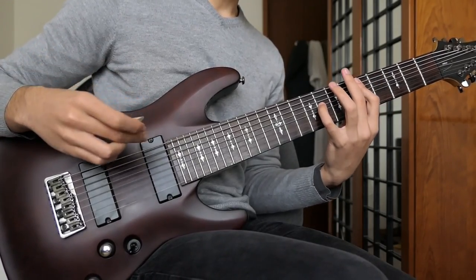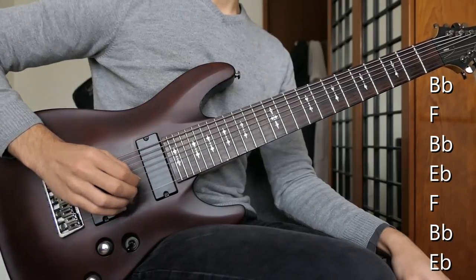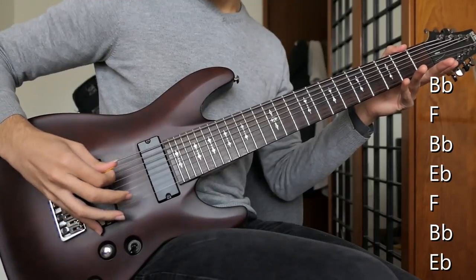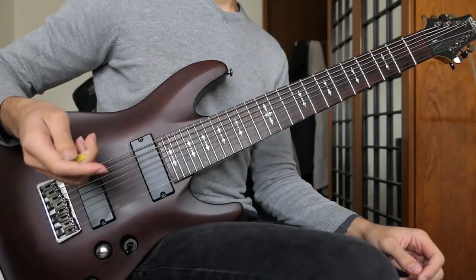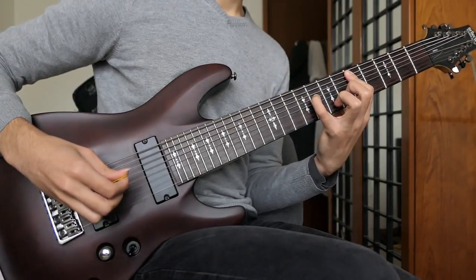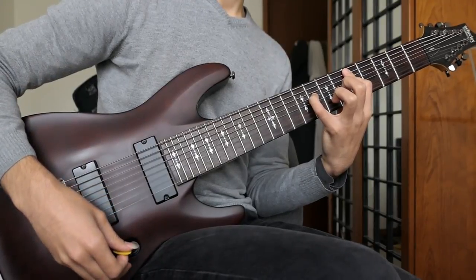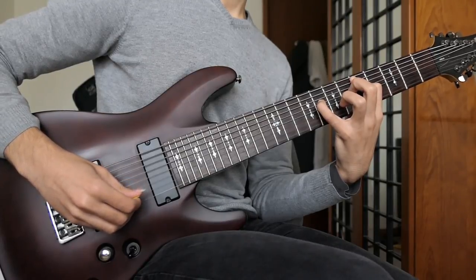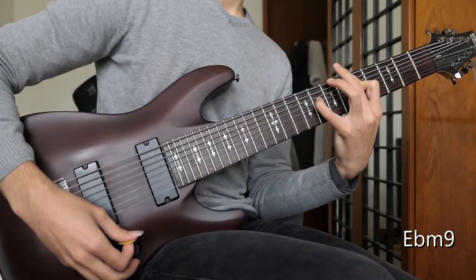First, let's understand this guitar tuning because that's what allows these chords to exist. The tuning is from top to bottom: Eb, Bb, F — then there's a repeat of that, so Eb, Bb, F again — and then a little Bb which gives you a power chord shape. The way I believe these chords are built is the bottom three or four strings take care of your basic chord shape — this is your Eb minor already handled — but then the extra notes on the top are all these beautiful open strings. If I add them to this Eb minor, we have an extra root, 9th, 5th, and root — so we came from an Eb minor chord to an Eb minor 9 chord, only by adding open strings.